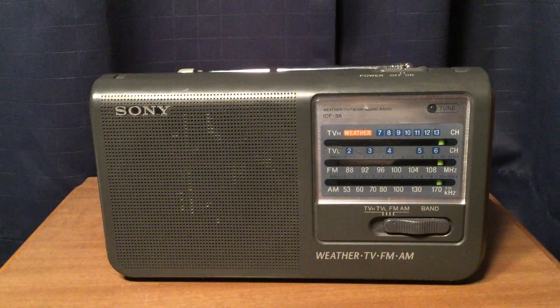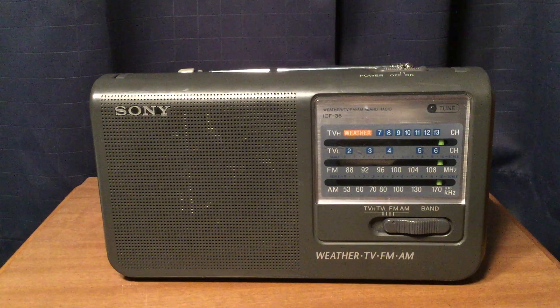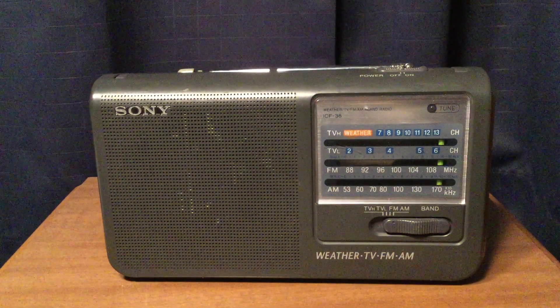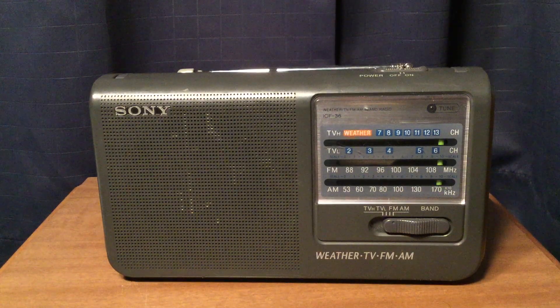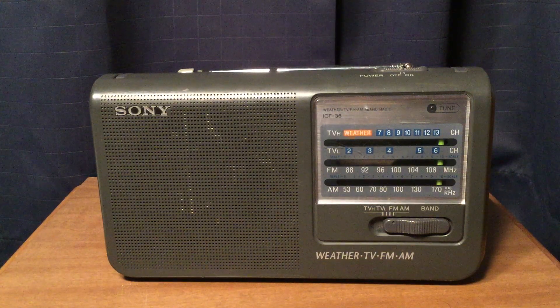Final thoughts on this radio: if you can get this radio in good condition, I recommend it. It does well on FM — locals, semi-locals, maybe stations as far as 50 or possibly even 60 miles away, though your distance and mileage can vary. AM does pretty well too — during the day mainly locals and a few semi-locals; at night you'll get some distance. After 5 o'clock I'm already getting a station from 755 miles away, so it's possible to get some DXing out of this radio.